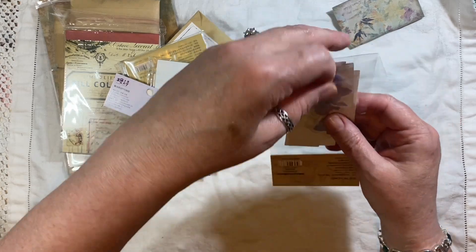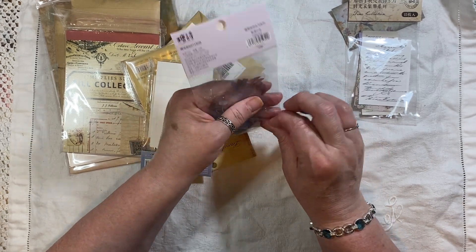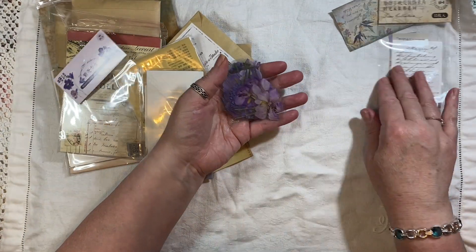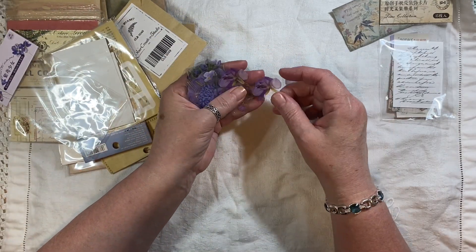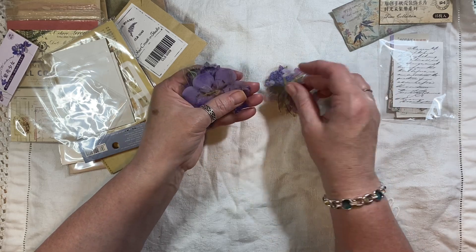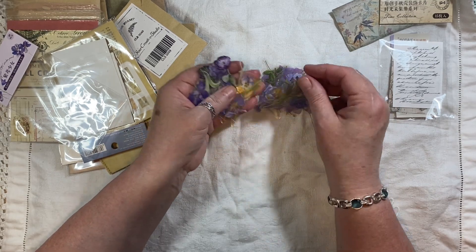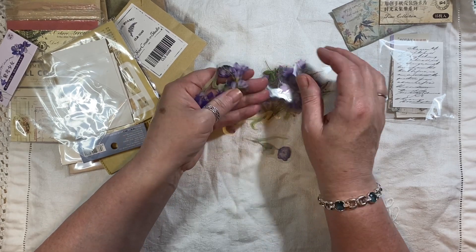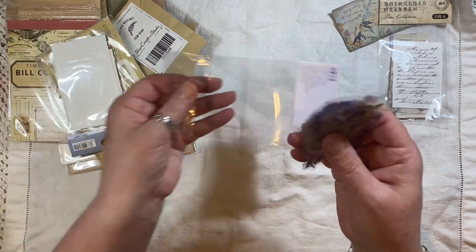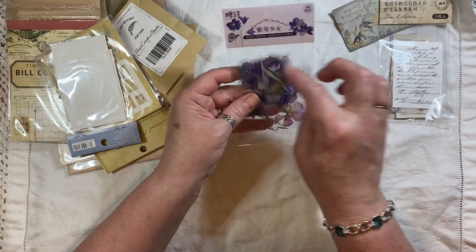These are stickers — these might actually be the ones I just purchased from somewhere else, very similar. Because I'm in the middle of making some collage strips — I've made six or seven — and I was going to pull out my stickers. I was thinking about labels, and that's when I thought about Your Creative Studio. I got some the other day from Temu or AliExpress. I'm getting into these stickers because they're clear around the edge, and when you put them on something you can barely see the connection.